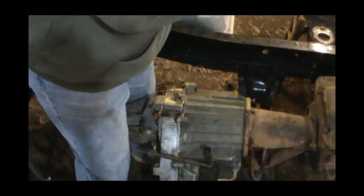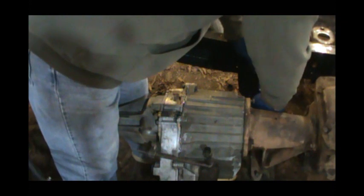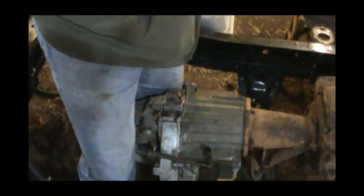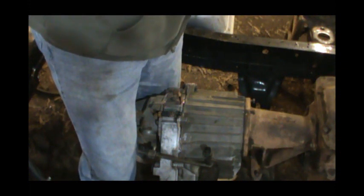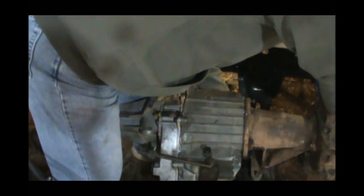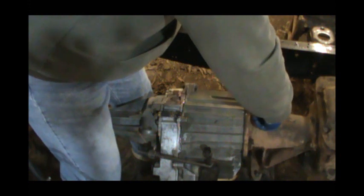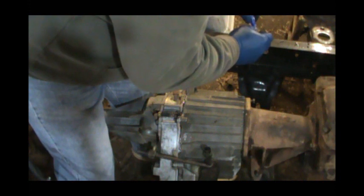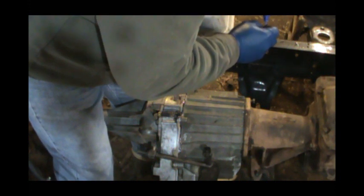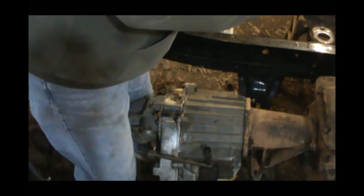By the way, I did degrease this transmission. It's kind of hard to tell, but if you see a before and after shot it definitely looks a hundred percent better even though it ain't a hundred percent clean. I spent probably a good hour out here the other day. The last bolt is always the first one put in — we don't have quite enough Loctite to do all of them, but we got a little bit on there.